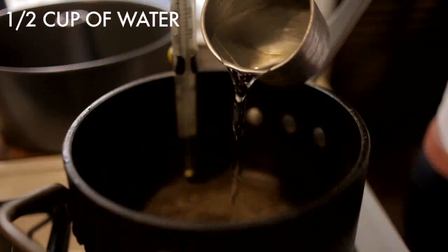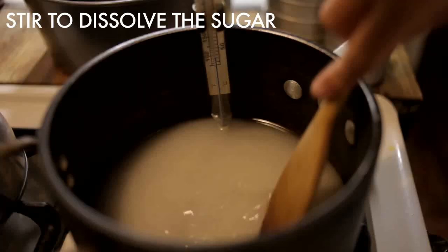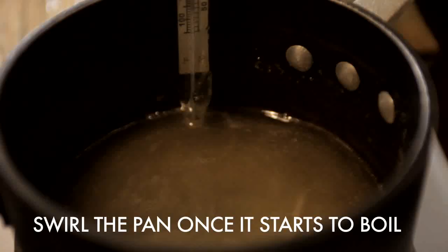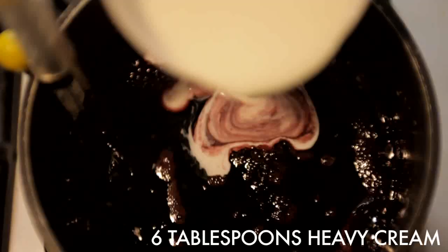Pour together two cups of sugar and half a cup of water in a heavy saucepan. Stir the sugar and water together over medium heat. When the caramel starts to boil, swirl the pan occasionally so that the caramel colors evenly. When it's a dark amber color, add the wine and swirl the pan. Stir in six tablespoons of heavy cream, and then simmer to 238 degrees Fahrenheit or 114 degrees Celsius.